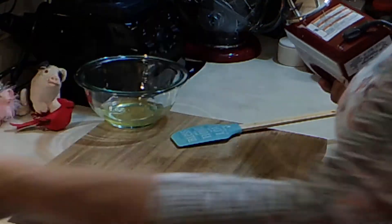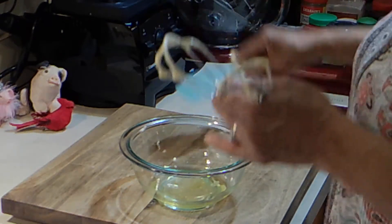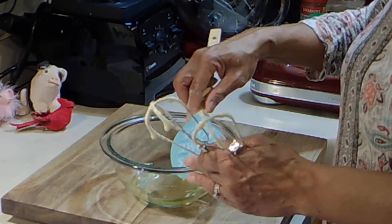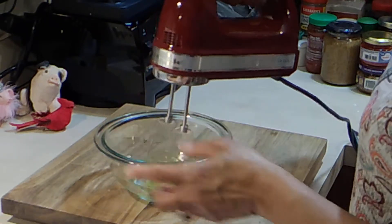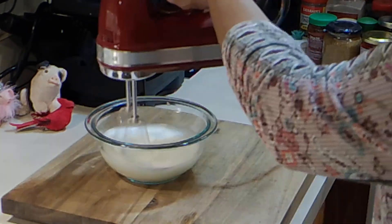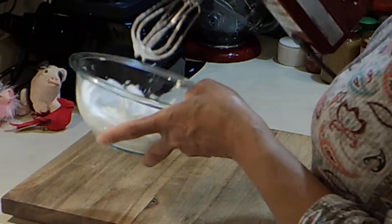I'm going to rinse these off — I think I got a little speck of batter in there and it won't act right. These are the two egg whites we set aside. We're just going to beat these until they get nice and fluffy — stiff peaks, as they call it. Make sure you do it on the highest speed, it'll happen quicker. See those peaks? That's what you want.